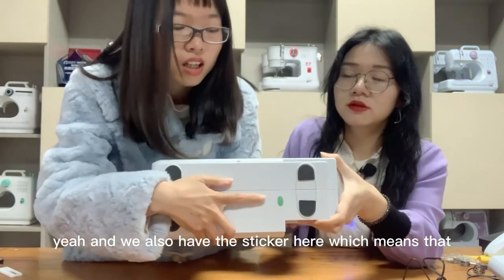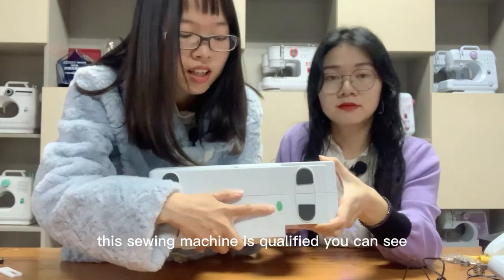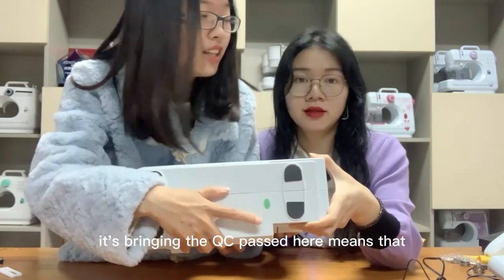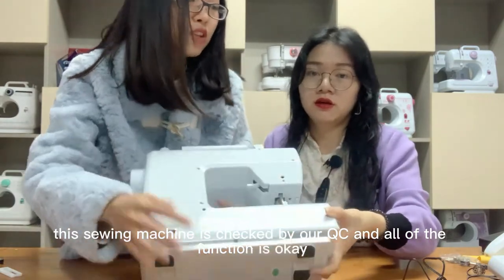We also have a sticker here which means this sewing machine is qualified. It has a QC pass printed on it, meaning this sewing machine has been checked by our QC department and all functions are okay.